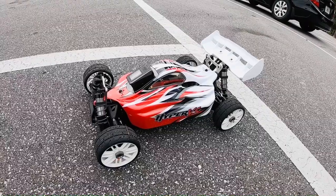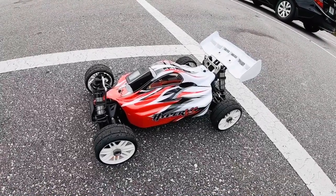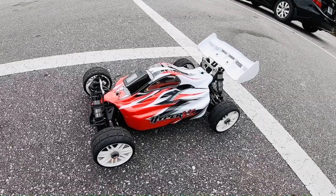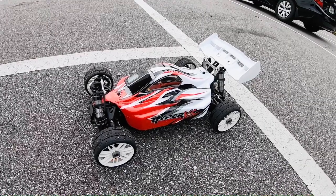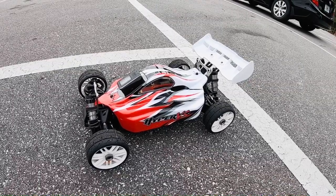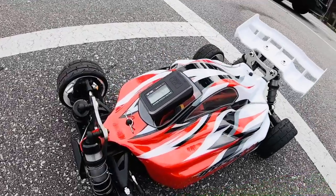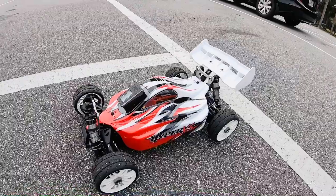Hey, what's going on guys, Joe with omgrc.com. So we got the Habao, this is the Hyper VSE. It's got a sensorless system in it. I'm running two Venom batteries, they're both 5,000 milliamps 50C discharge. I'd really like to get some 100C discharge just so it can keep up with the amount of power this thing's going to want to draw. For right now I've got it tested, just kind of doing like 34 miles an hour to see how it's running, but that's not even full throttle.